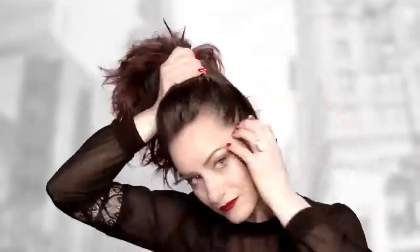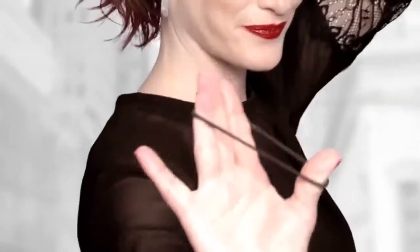Take your hands and start raking the hair into a ponytail at the point where you want to see your bun sit. Secure it with a rubber band or an elastic.